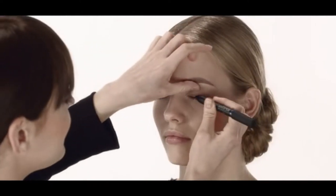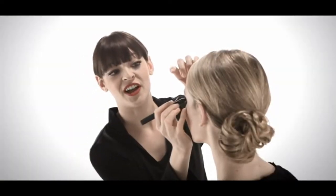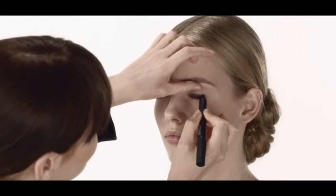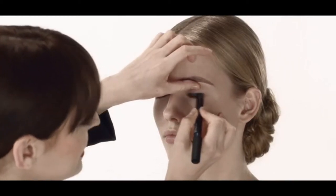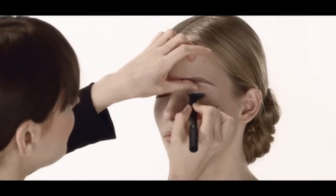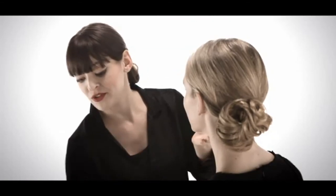The first product we're going to use is the Dark Right Soft Touch Shadow Pencil. I'm using it against Michelle's lash line and just blending as I go. A quick tip: an easy way to apply any pencil or eyeliner is to start from the outer corner of the eye and work your way in. This allows your eye to relax very easily. I'm using this shade because it builds depth and creates definition.